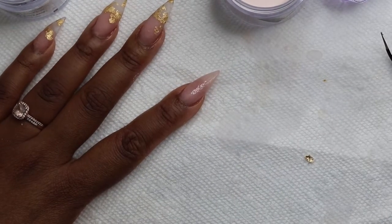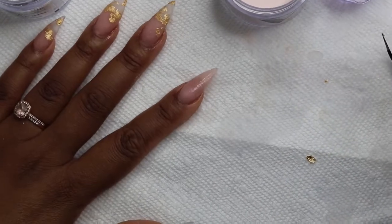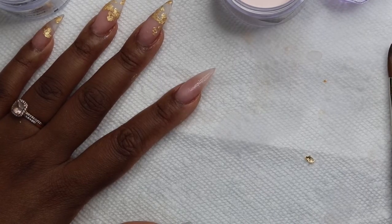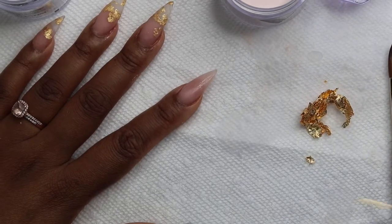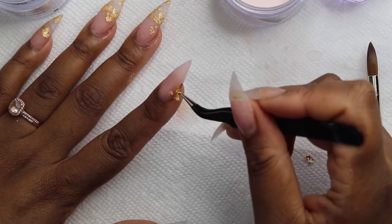Then I'm going to put down gold foil all over this nail. So like I said before, for the other nails we were just focusing it on the tips, but this time we are going to do it on the entire nail since this is like an accent nail.